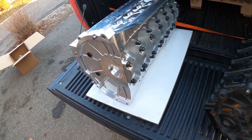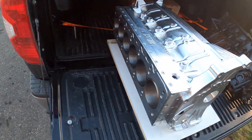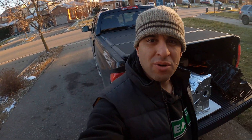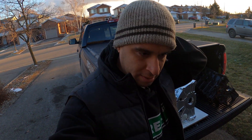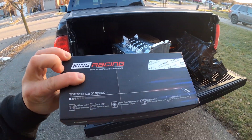Here's your comparison. Okay, so next it's going to go to the machine shop. We got King bearings to go along with it — best bearings available. We got the BME rods, the BC crank, and Diamond pistons coming tomorrow, and then it goes off to the machine shop. Stay tuned for more.